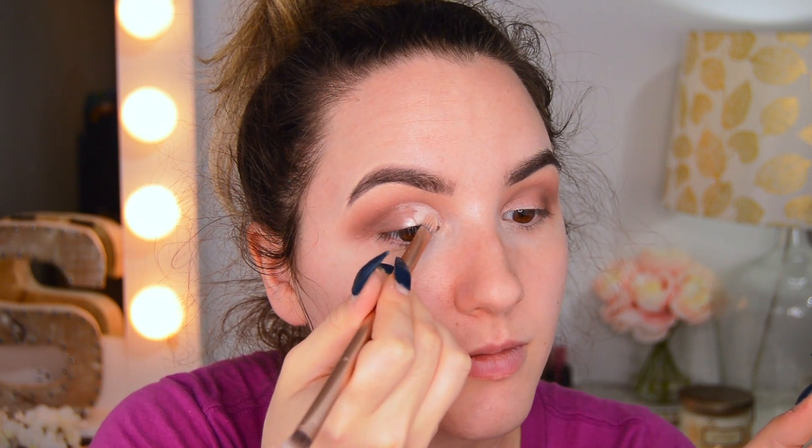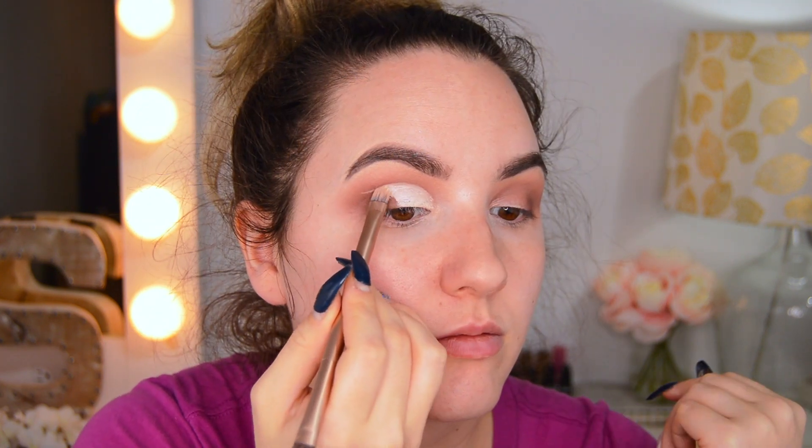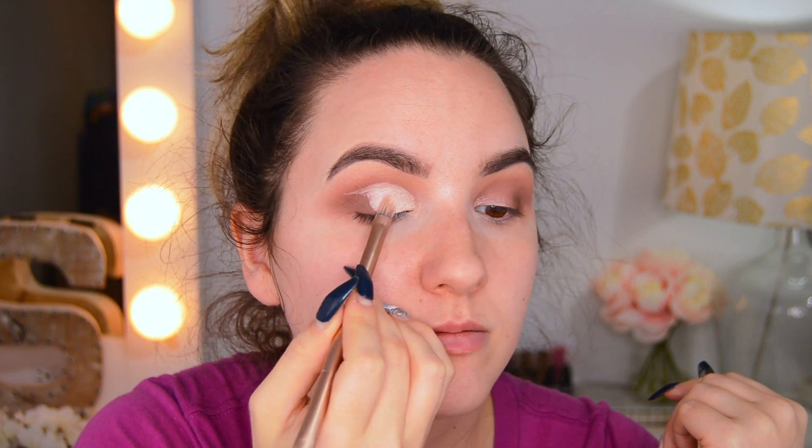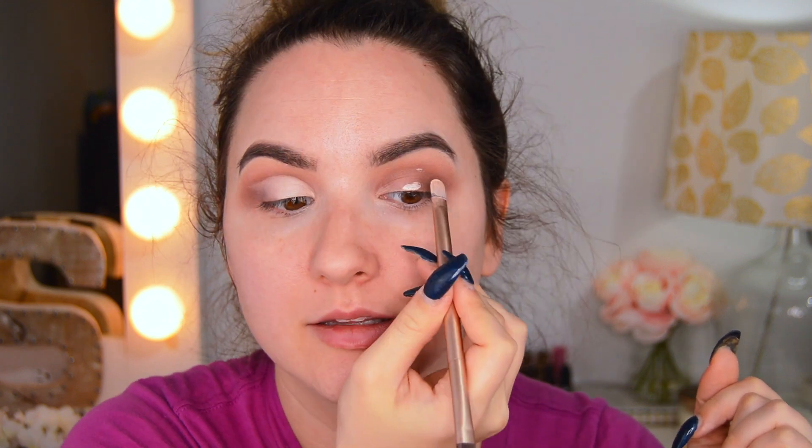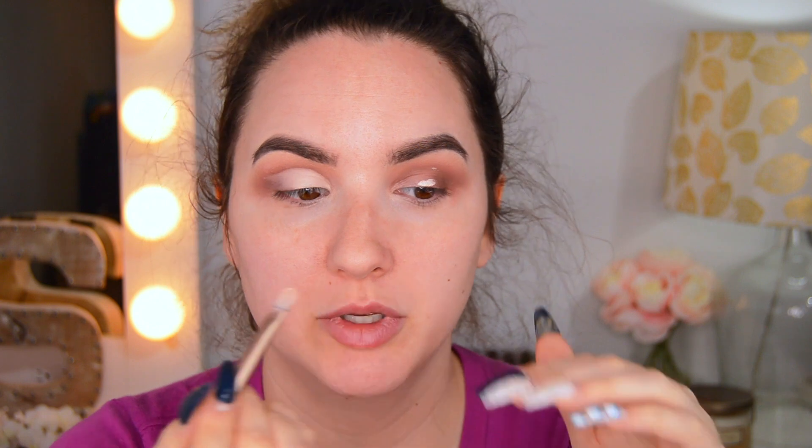Now I'm going to cut my crease — it's been so long since I did a cut crease. So I'm just going to take my Maybelline Fit Me concealer. A trick for a good cut crease: just take your time. I put some concealer right here, look up, and this will show me where my cut needs to be.